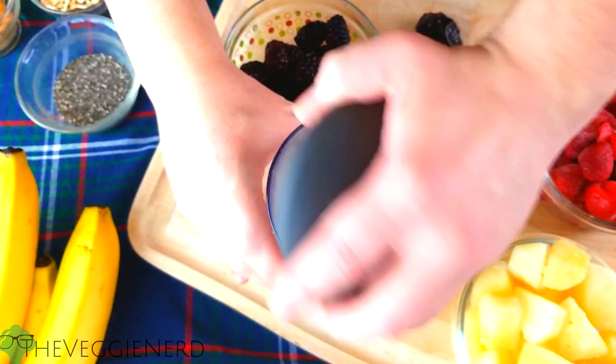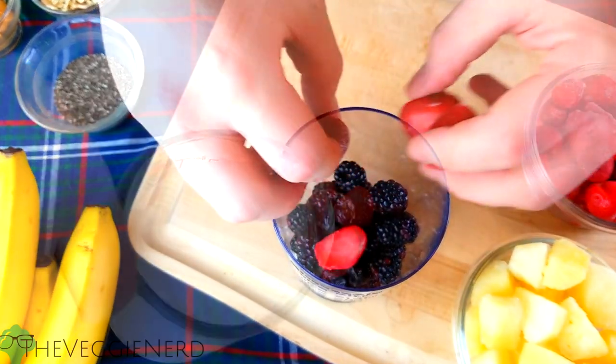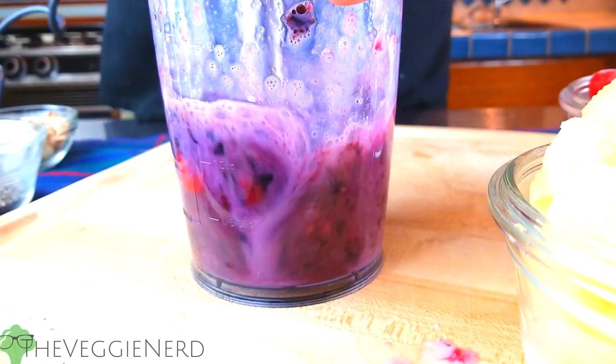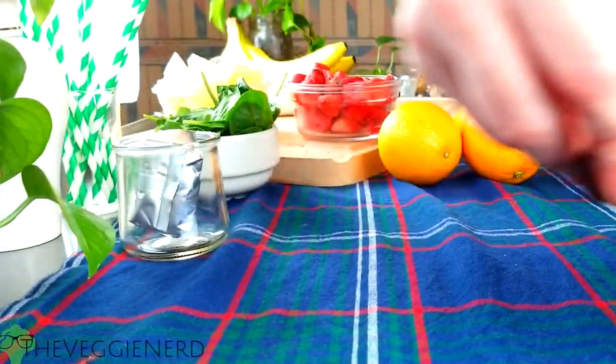To your favorite blending vessel, add in blackberries or blueberries, four pitted plums, some frozen strawberries, and about one teaspoon of almond milk. Blend until well smooth. Pour evenly into the three chilled glasses and then place the glasses back in the fridge.